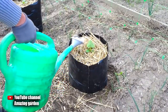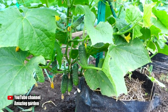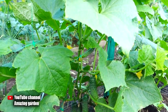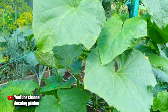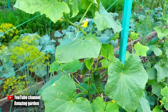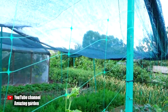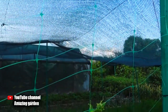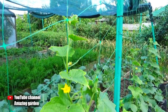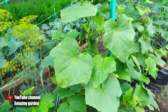Now I'll tell you all the advantages of growing in these packages. First, all excess moisture quickly leaves the bag because it has no bottom. Second, black bags warm up well in the sun, so the root system warms up well too. There is rapid plant growth, and at night when temperatures drop, cucumbers do not get stressed because the soil stays well warmed, and there will be enough heat until morning.